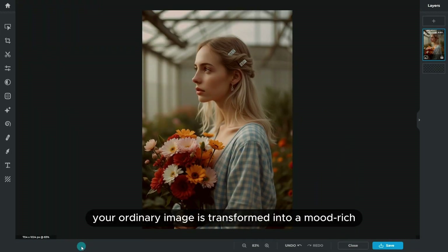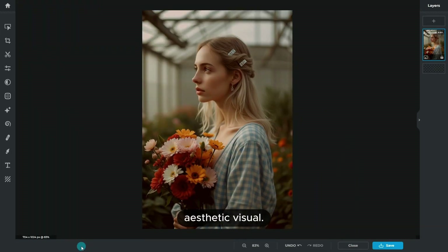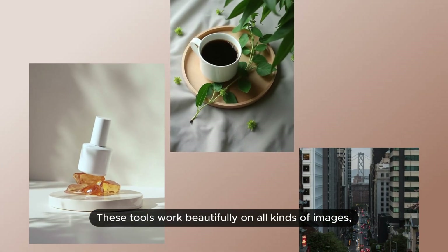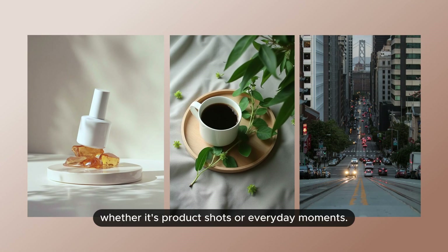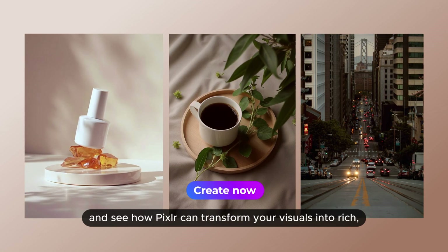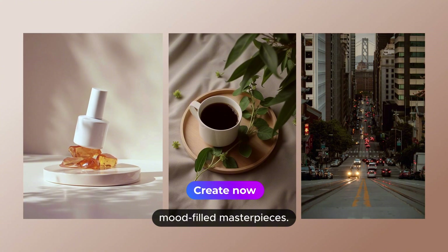With just a few tweaks, your ordinary image is transformed into a mood-rich aesthetic visual. These tools work beautifully on all kinds of images, whether it's product shots or everyday moments. Play around and see how Pixlr can transform your visuals into rich, mood-filled masterpieces.